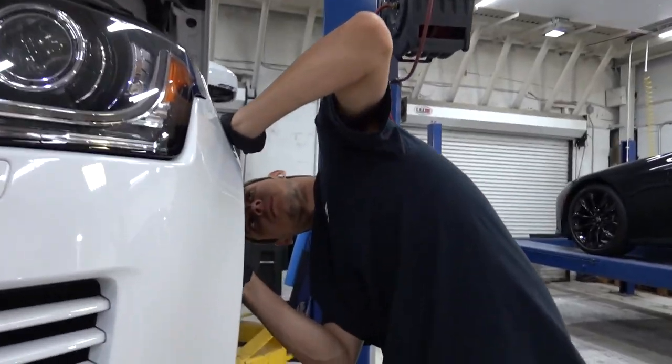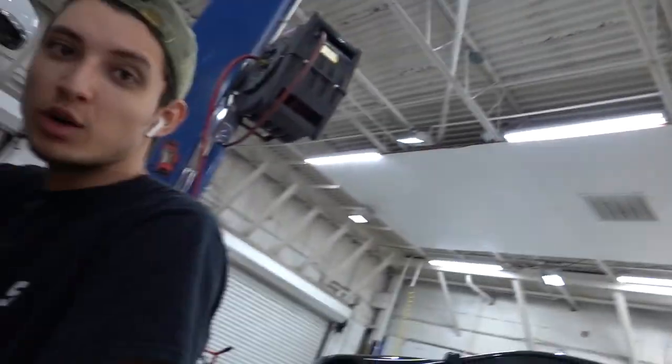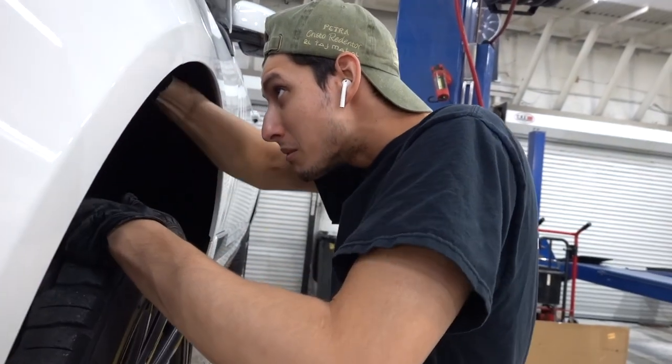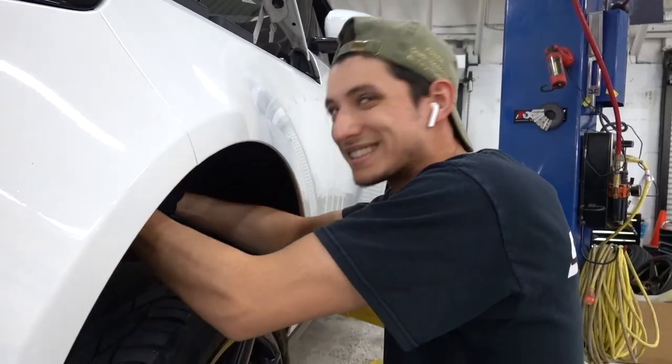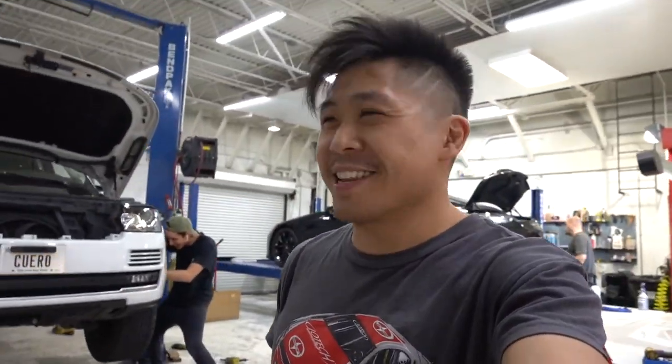Okay Sean, what do you think — you think it's gonna come out really good? Thoughts on the color? No, none of my work comes out good. You ain't gonna tell them that. We're trying to get this done. Oh wait, I didn't know you were recording. You have a Range Rover, you come here. Don't worry Sean, I won't put that in there.